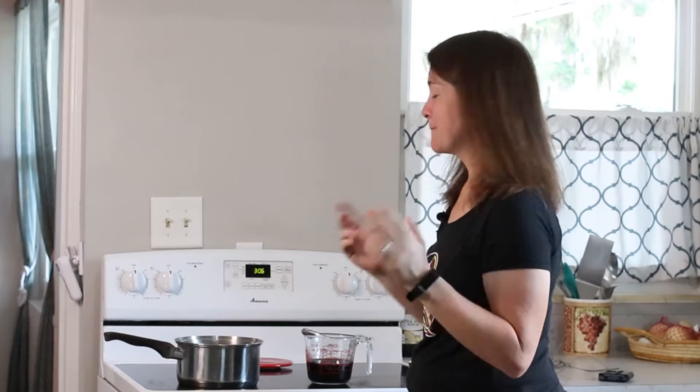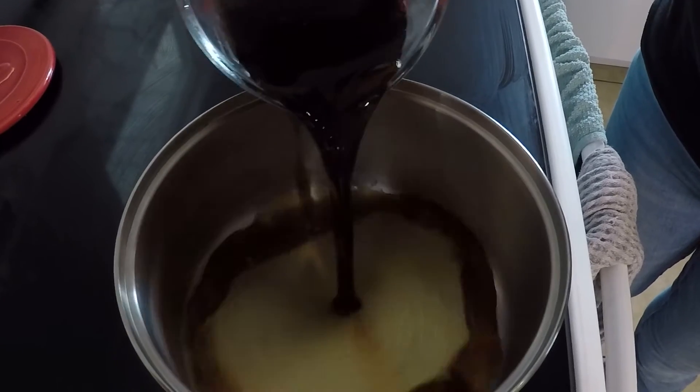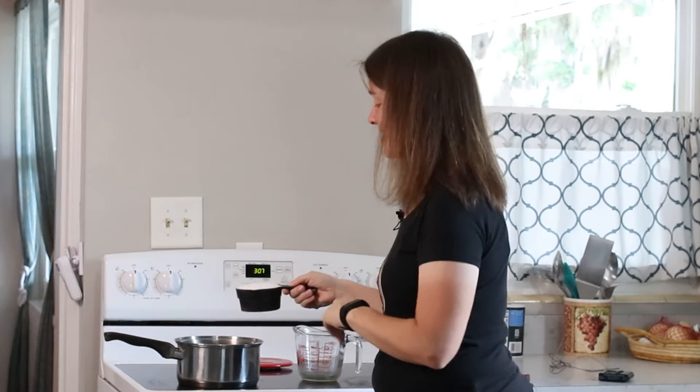And it's very very simple. What you do is take a cup of brewed coffee and put it into a saucepan. Then take one cup of regular white sugar and put it in the saucepan as well.